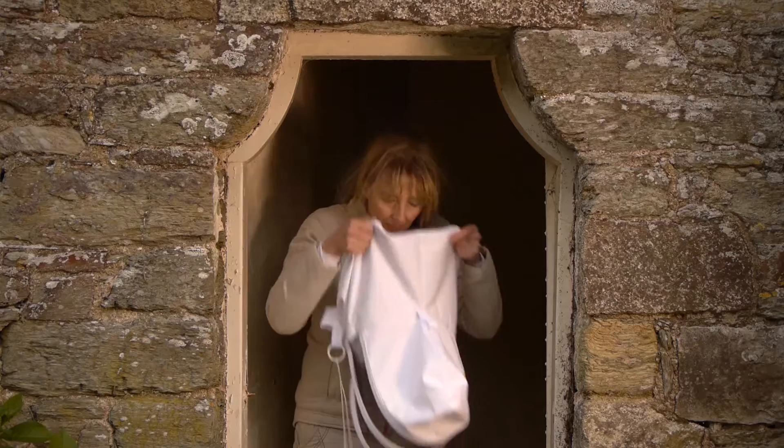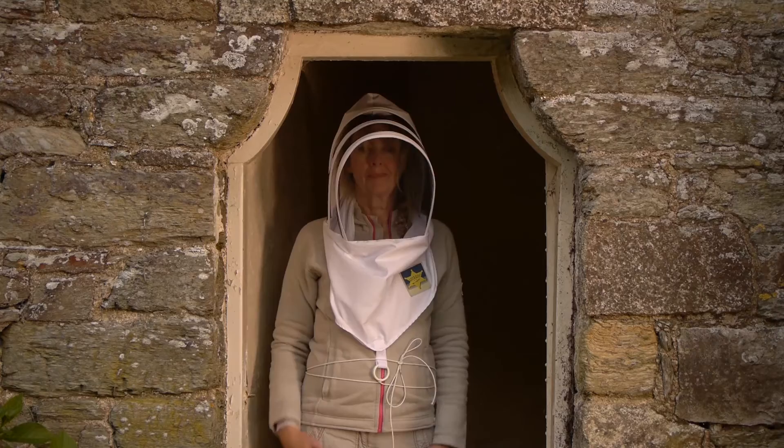Let's start with the handy hood. It's quick and easy when you need protection in a hurry. The cords tie around the chest and the Clearview Veil gives great vision. It's superb when collecting swarms.